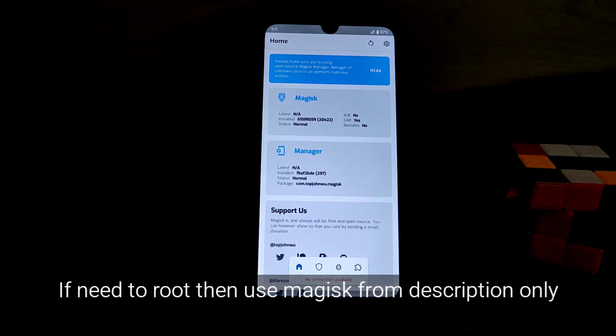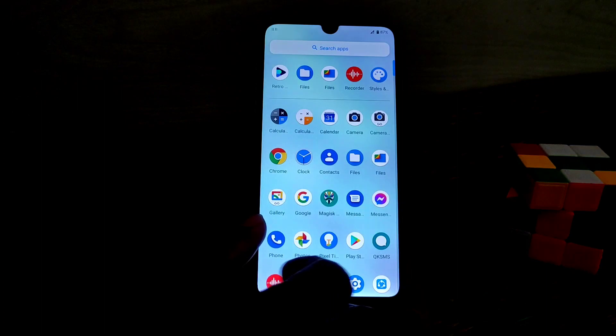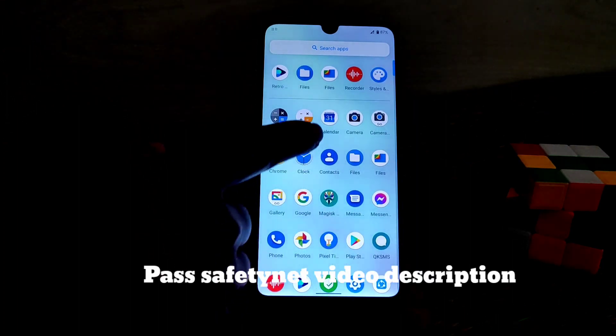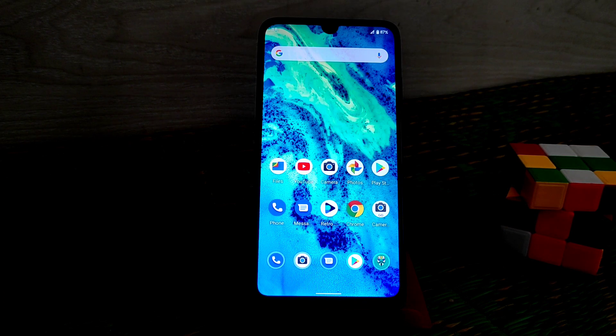If you want to root, I'll drop the Magisk link in the description — that specific Magisk is the only one that can root Android 11. If you try another Magisk version, you will face a boot loop and fastboot problem. If you don't need root, just flash the ROM and reboot.